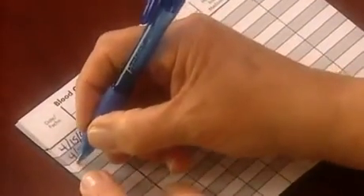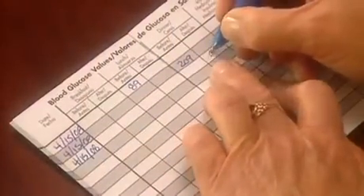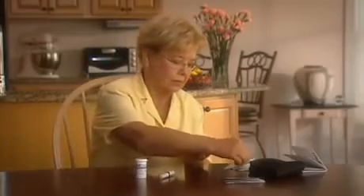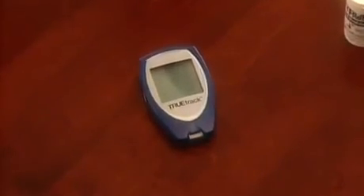Make sure to record this test result, date and time, in the logbook included with your TrueTrack meter. Once you've recorded the result, remove the test strip and discard. The meter will shut off automatically. The test result is then stored in the meter's memory for easy recall or to use for averaging of results.